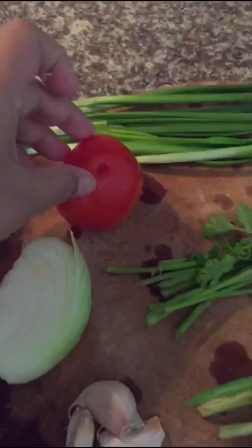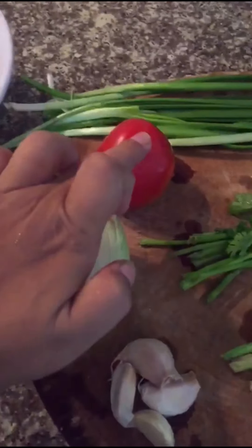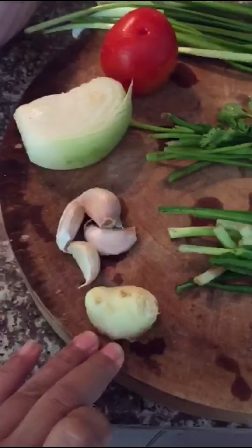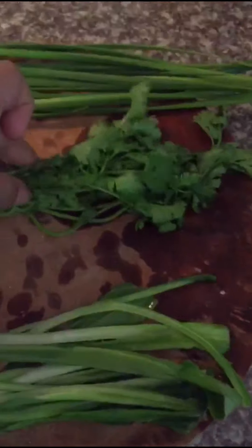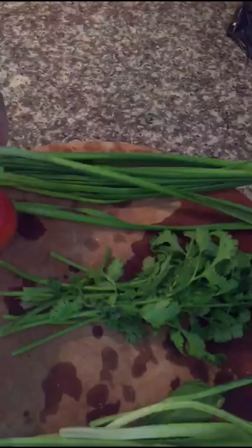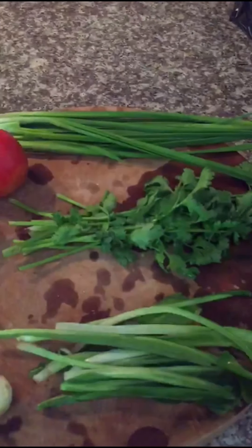We have one tomato, onion, garlic, ginger, cilantro, spring onions, and garlic chives. The more herbs you put on this dish, the better it is.